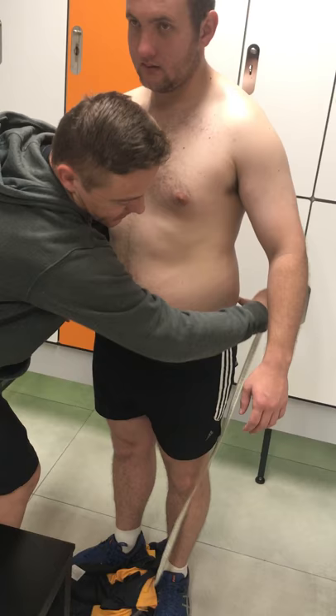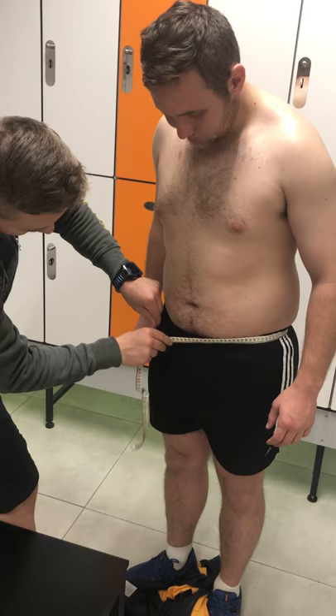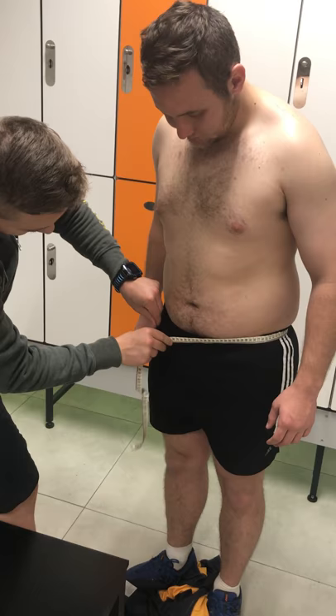And the second one, it's on the hips. And that's 100.